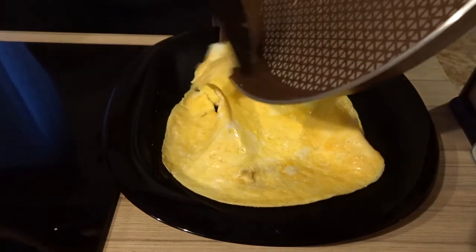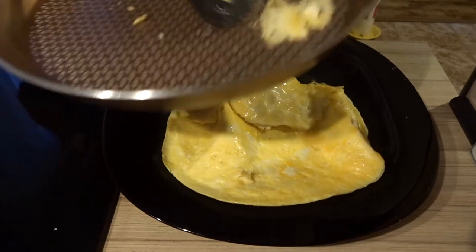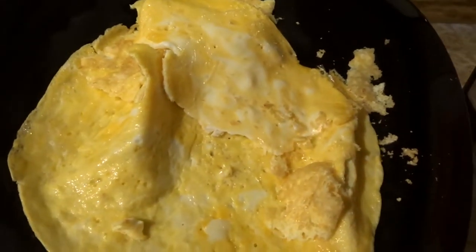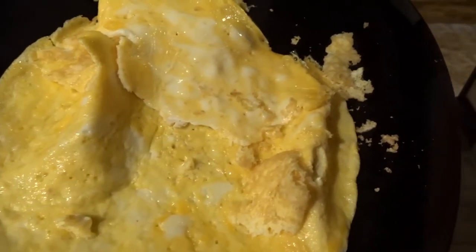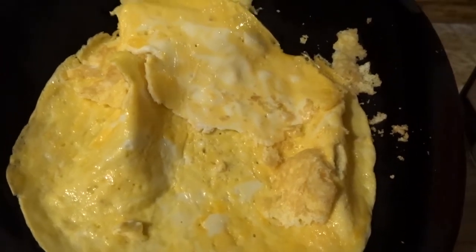It is not the most pleasant omelette because the pan is kind of sticky. It may not look like the best omelette, but you get the point — it will be delicious and it will give me the macronutrients, so who cares, right?